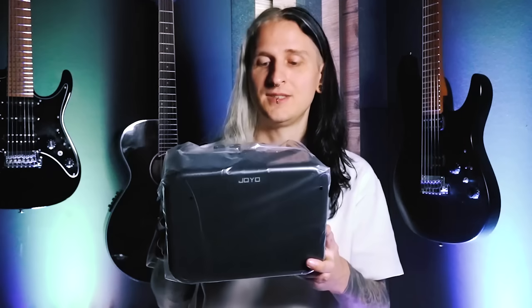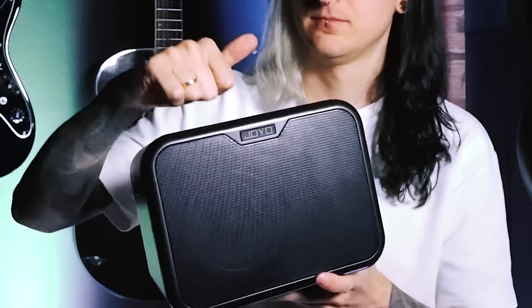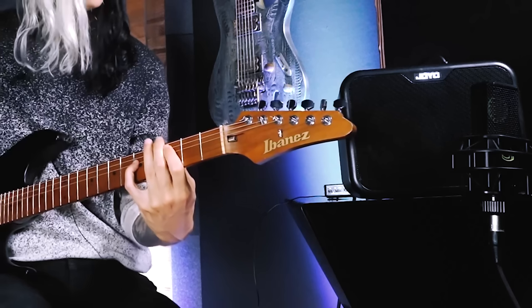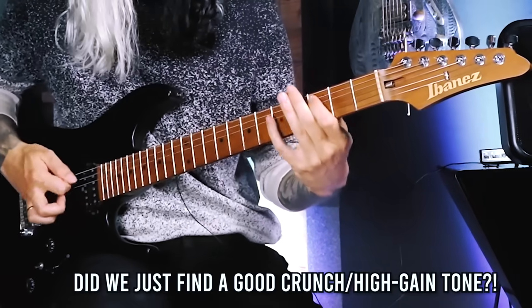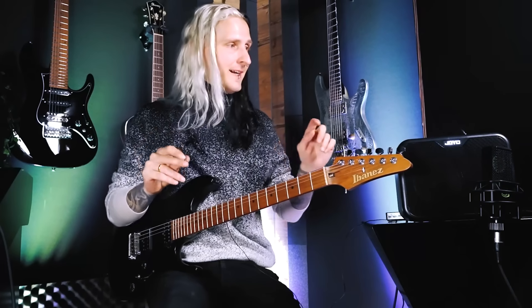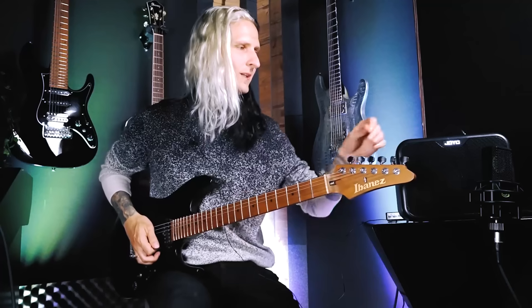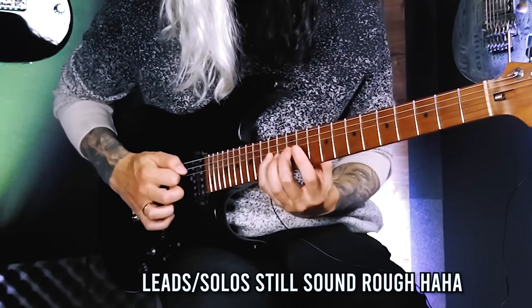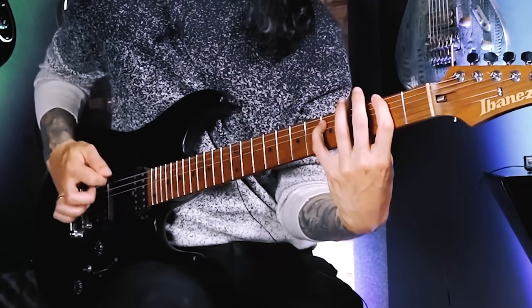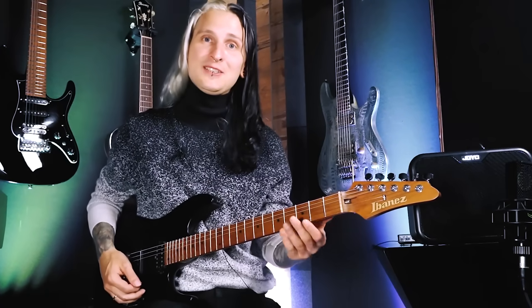The next one is a bit bigger — it's the Joyo MA10 Microamp. It has a very sleek black look with a small logo. It feels pretty hollow but it doesn't sound that bad. The high gain tone is actually the first practice amp distortion that's pretty cool. I wouldn't use it on stage or on a record, but for a practice amp of this size it actually sounds surprisingly good.